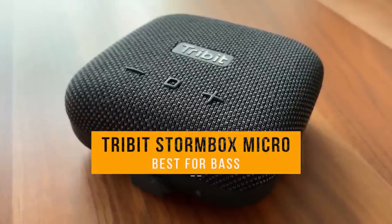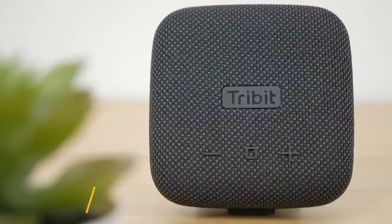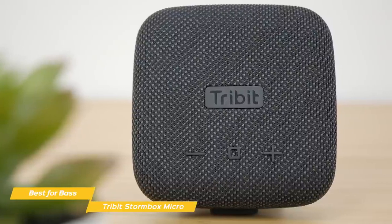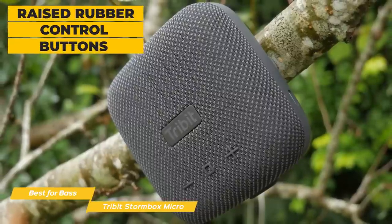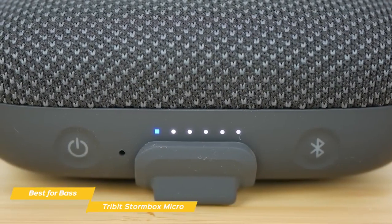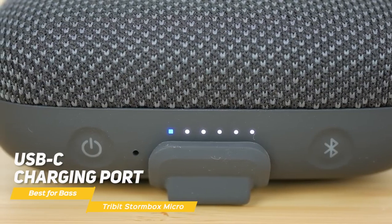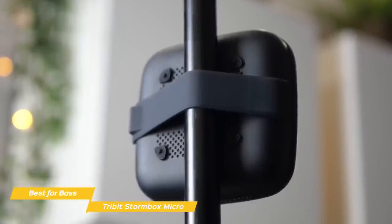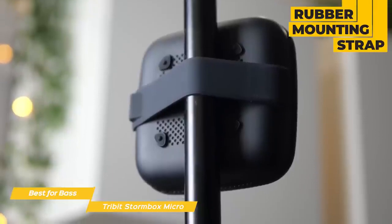Last but not least, the Tri-Bit Stormbox Micro — our pick for best budget Bluetooth speaker for bass. The Tri-Bit Stormbox Micro is a budget mini portable Bluetooth speaker with a footprint no bigger than a drink coaster, and it has a handy rubber strap that provides flexible mounting options. For the price, the build quality of the Stormbox Micro is excellent. The top of the speaker has raised rubber control buttons for volume, play, pause, skip, and for answering phone calls. The front edge of the speaker has recessed power and Bluetooth pairing buttons, and like the Vunex Sound ArcWave, offers a USB-C charging port that sits on the side of the speaker. The battery will give you about eight hours of playback, and you'll be able to keep tabs on how much juice you have left with the built-in LED indicator. On the bottom, you'll find a rubber mounting strap, four soft rubber feet, and a passive radiator grill to increase the overall bass output.